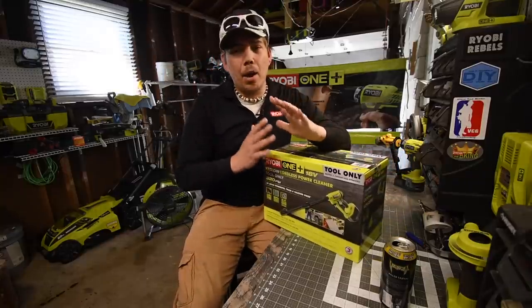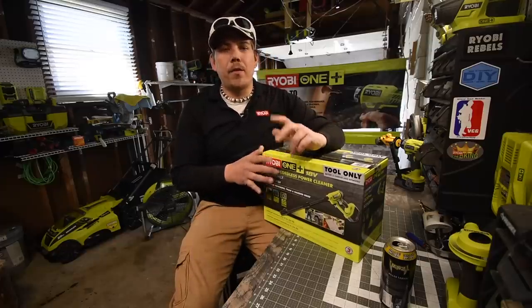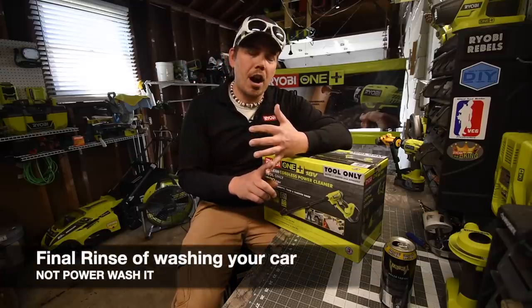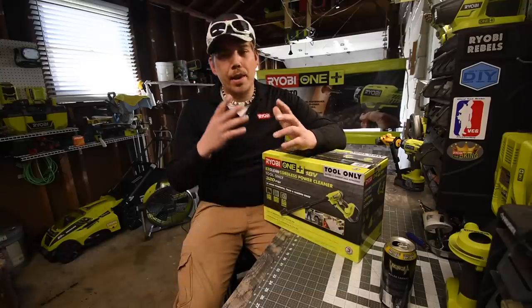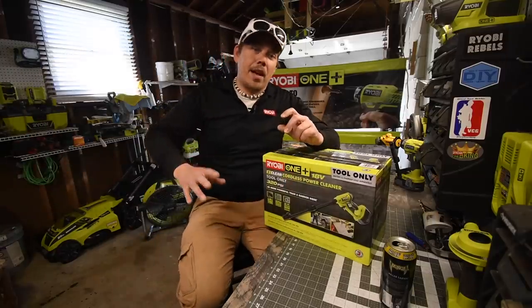Now this is not a powerful power washer by any means — it's not meant to be. This is meant for extreme light duty stuff like simply power washing your car or having a portable power washer at your disposal. Because it doesn't use that much water, you're able to use this with a regular bucket and still get the task done.